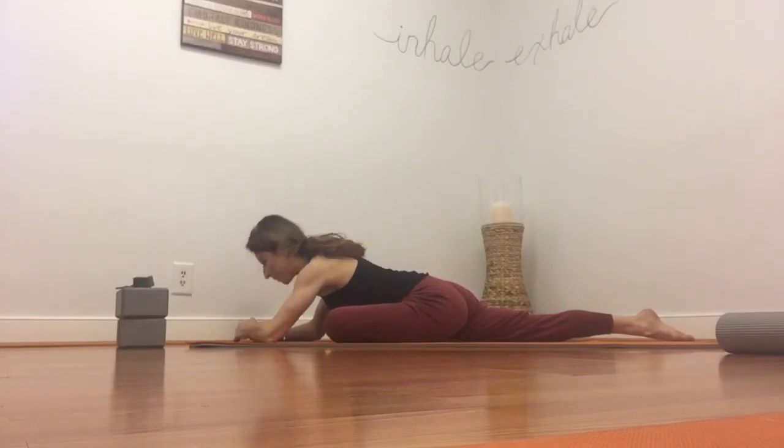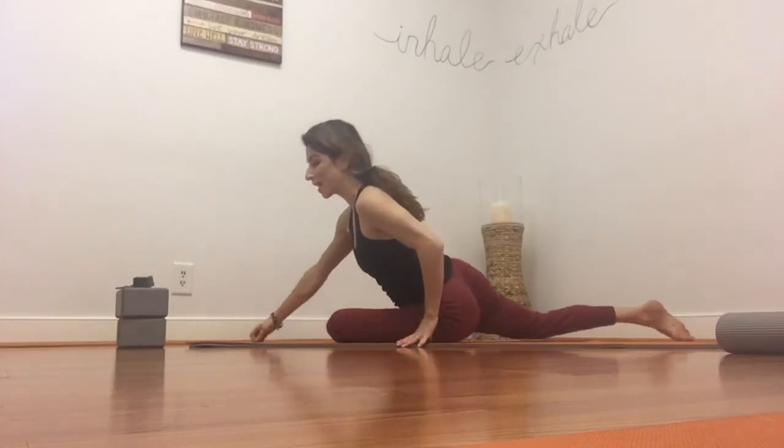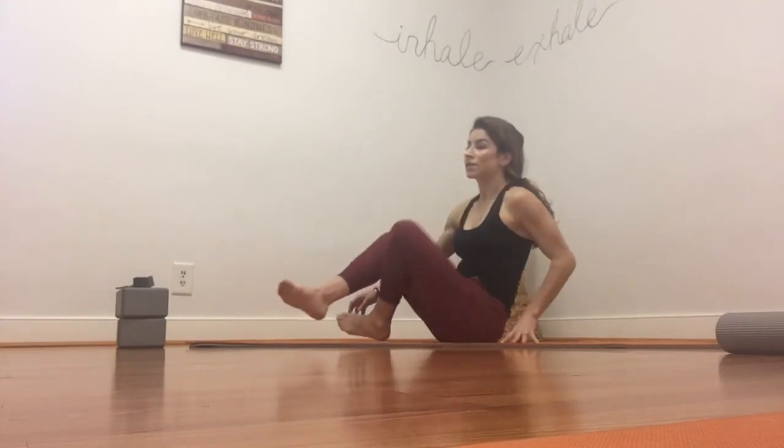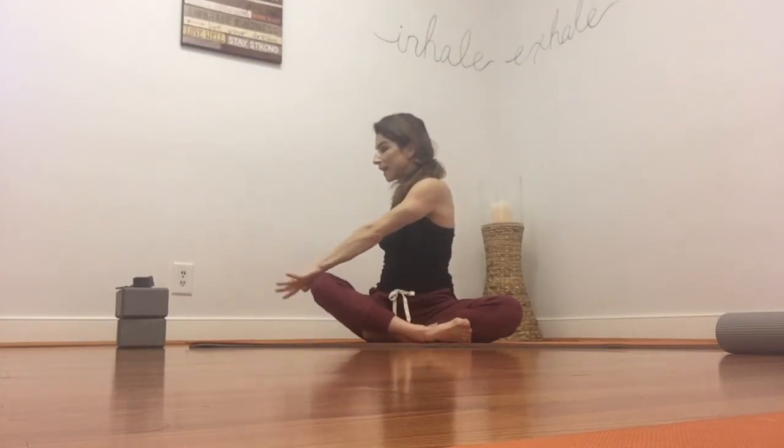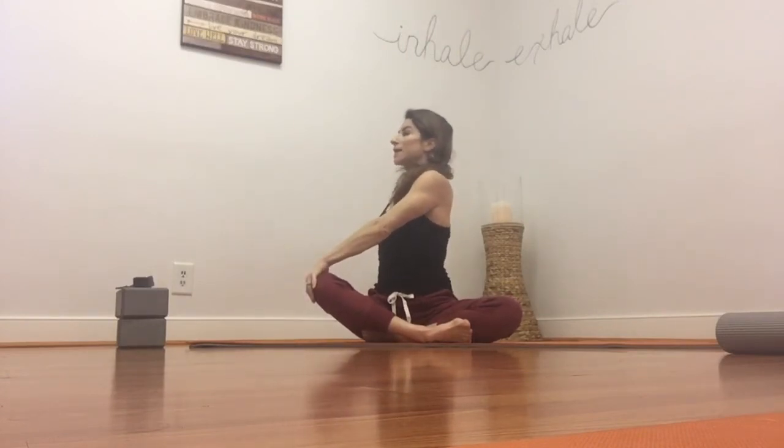Slowly come up, shift over to one side, bring your back leg forward, and let's go ahead and come to sit facing forward. Reach your arms out and up, palms overhead. Interlace your hands, take a deep breath and stretch. On your exhale, twist over to one side. Take a breath and lengthen the spine, on your exhale twist deeper.